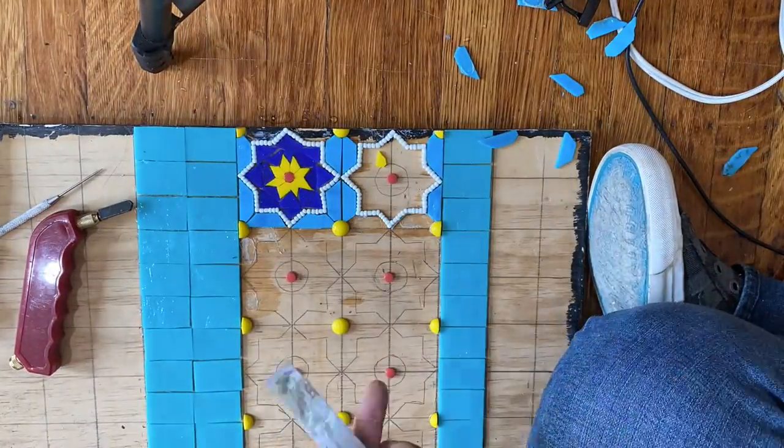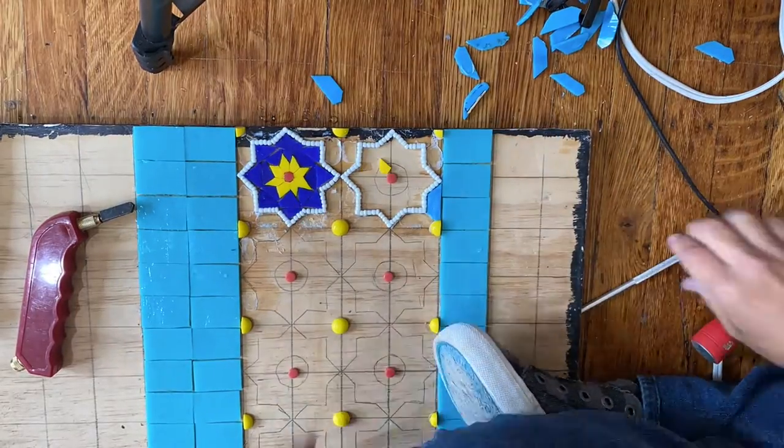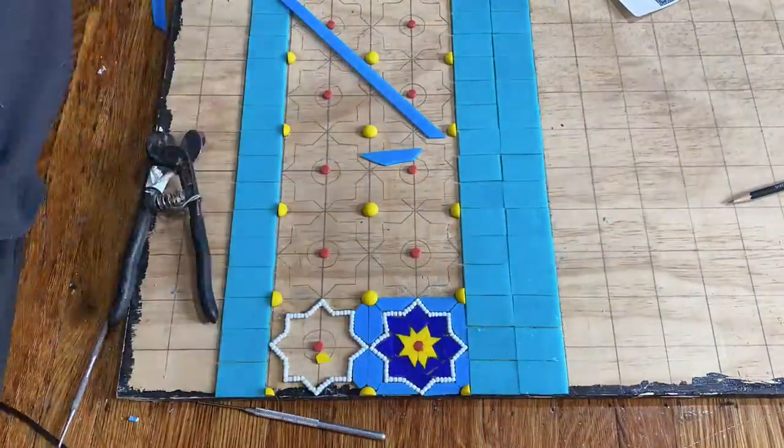Next, I need to remove the old blue glass. I lightly sprayed those pieces with water, then chiseled them out as delicately as possible so as not to disturb the rest of the glass, especially those tiny little beads. Then I put in the new glass pieces.